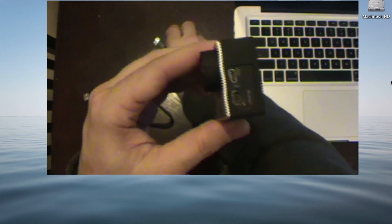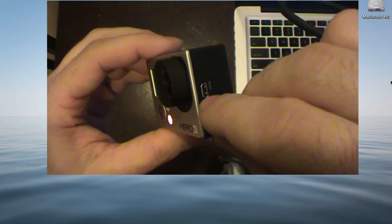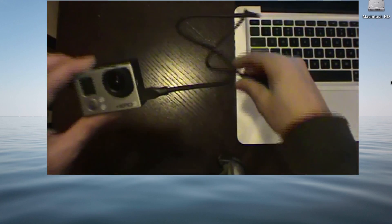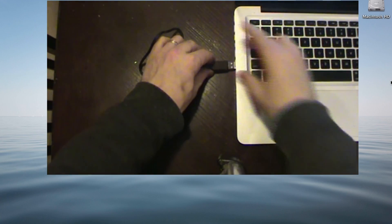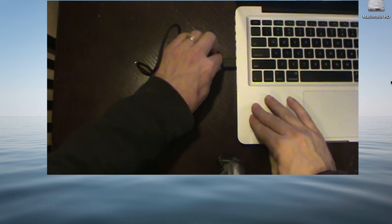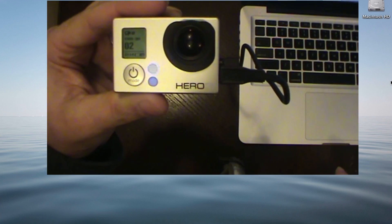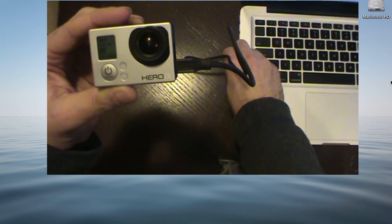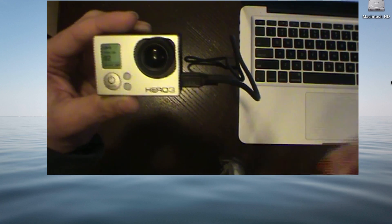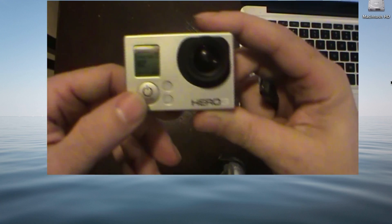I have a GoPro Hero 3, and when I got it, I was trying to hook it up to my MacBook Pro, and for some reason it would never connect, so I could basically just connect it with a USB and see what was on it. What I figured out is that it has a problem: if the Wi-Fi is on, it will never find it as a drive on the MacBook Pro.